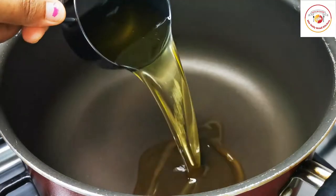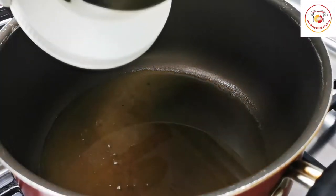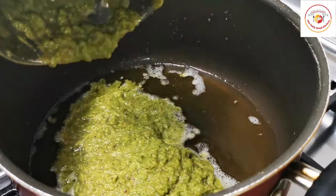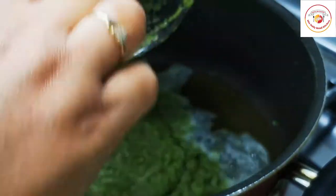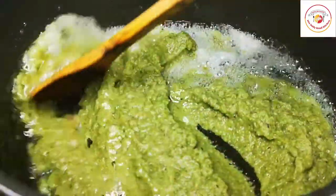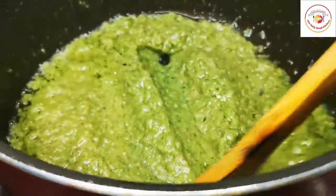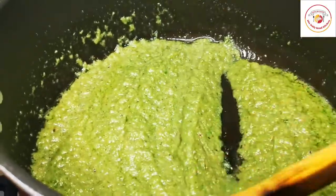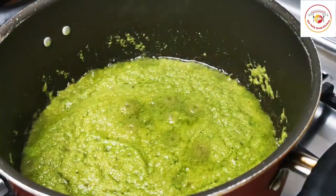Once the grindings are done, we start the biryani cooking. I'm using three-quarters cup of oil — you can mix it with ghee and also dalda. First add the masala — the ground onion and green chili mixture. Start frying on high flame, keep stirring, until the raw smell goes off.